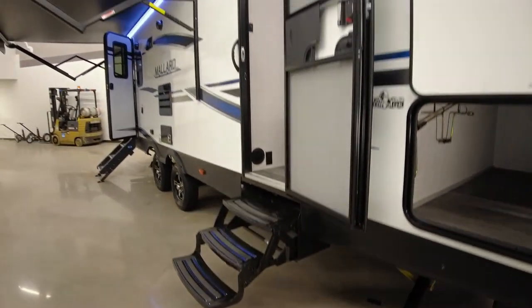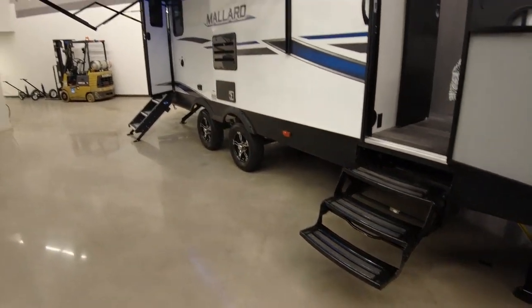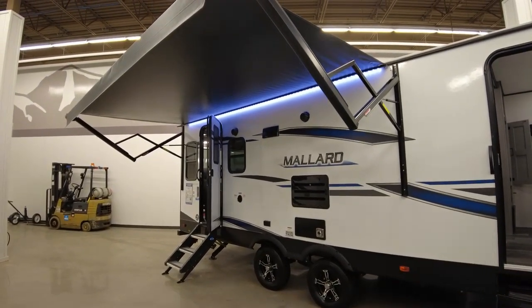This would be the entryway into the bedroom. You've got your standard steps — it would have been nice if they had a solid step system like the main entryway, but it is what it is. A good-sized awning with outdoor speakers and an LED light strip.